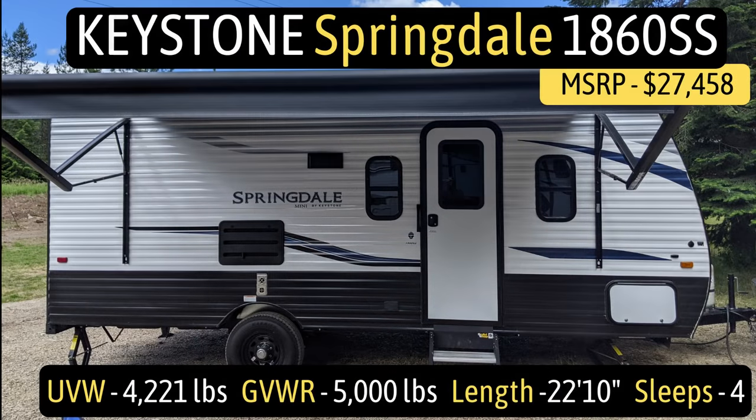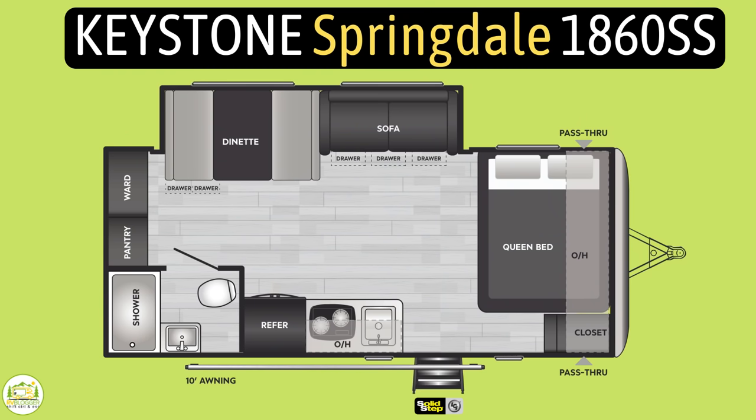Do travel trailers actually come with solar fully installed? This travel trailer is the Keystone Springdale model number 1860 SS. It sleeps four people, has an unloaded vehicle weight of 4,221 pounds, a gross vehicle weight rating of 5,000 pounds, for a cargo carry capacity of 779 pounds, and it measures in at 22 feet 10 inches long.